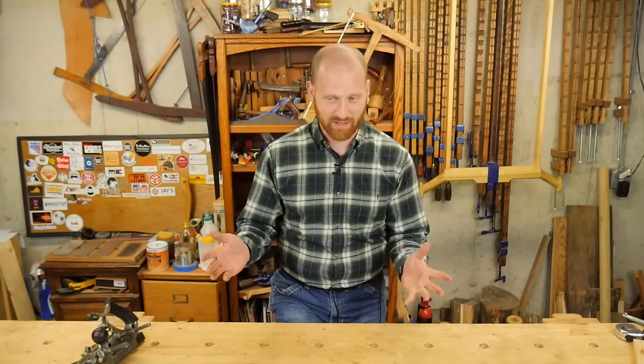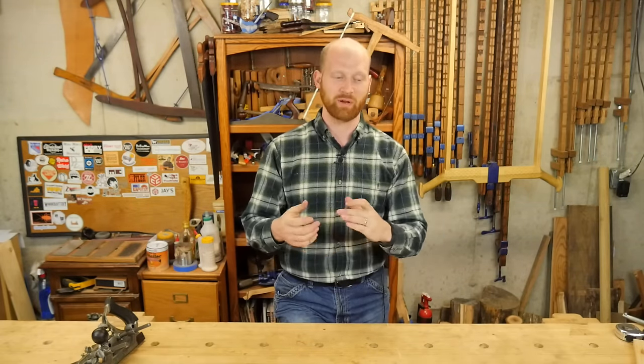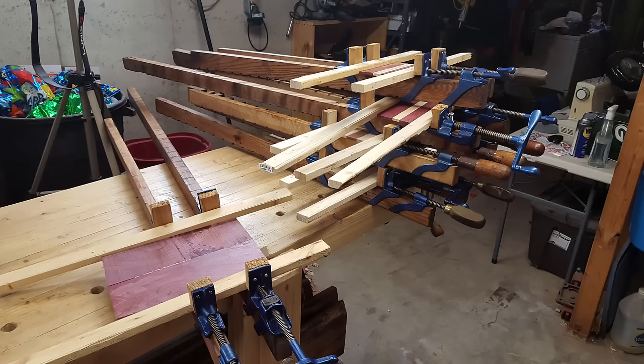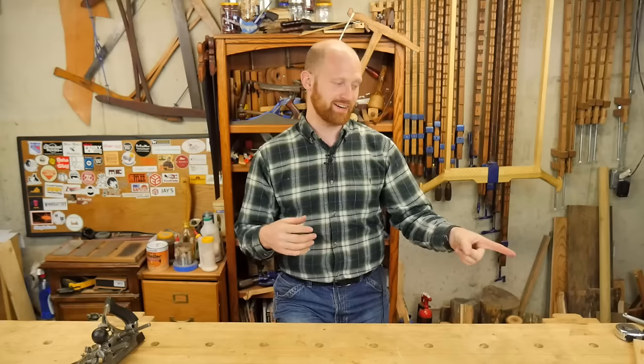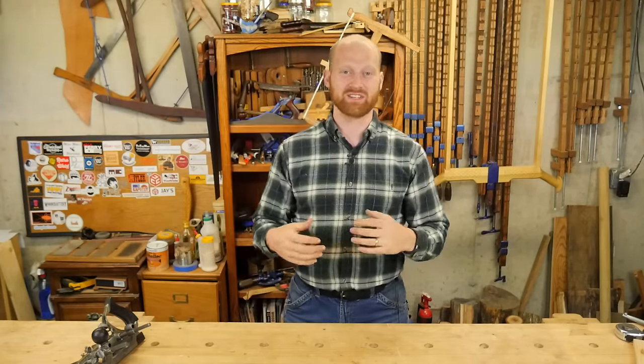The second video this next week is actually going to be my wife's anniversary gift. Because I haven't given it to her yet I can't tell you what it is, but I can tell you it is going to be really cool. I'm using five different species of wood and it's right over there — I love it. I'm really looking forward to that video and it should be a new favorite.